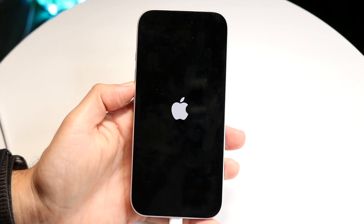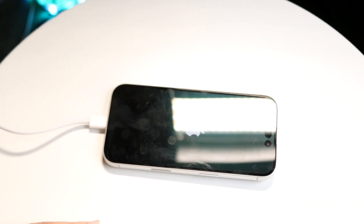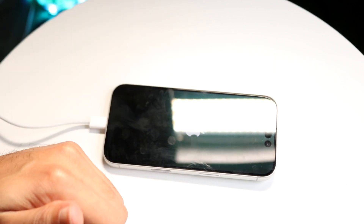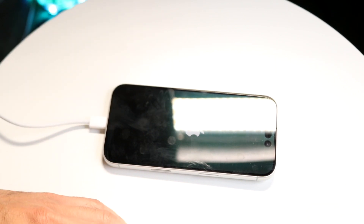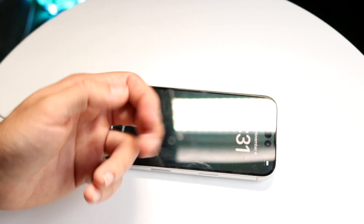Now you're good to go and you can use your phone as you normally would. That pretty much covers it. If you have any other thoughts or questions let me know in the comment section below. Hit the like button, definitely hit that subscribe button, and I love every single one of you guys. Hopefully I'll catch you in the next video — peace out.